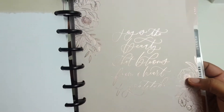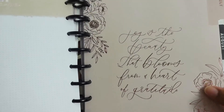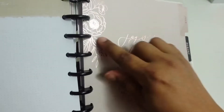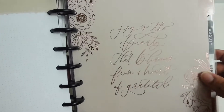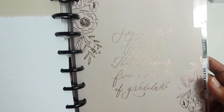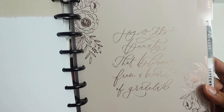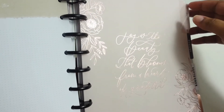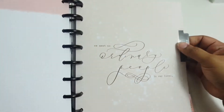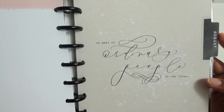For July, we have a blush pink in the background and rose gold foil on the top, which is really pretty. It has flowers on the side and it says, 'Joy is the beauty that blooms from the heart of gratitude.' August says, 'We meet no ordinary people in our lives.'